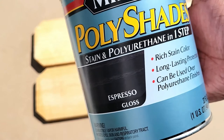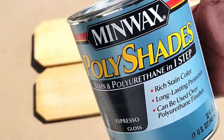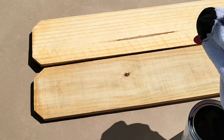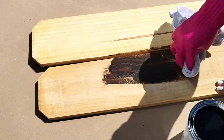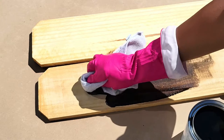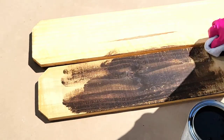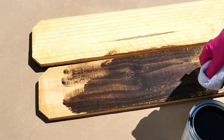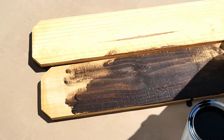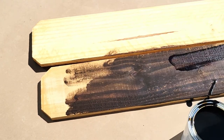Now I'm using a stain that I love — it has the polyurethane and the stain in one step, which means I don't have to go back and put on an extra protective coating. It comes in all shades, which is great. If you want to paint it instead, remember you would have to go back and coat it too. This stain takes beautifully and it was only $4.98 for the quart — an awesome steal.